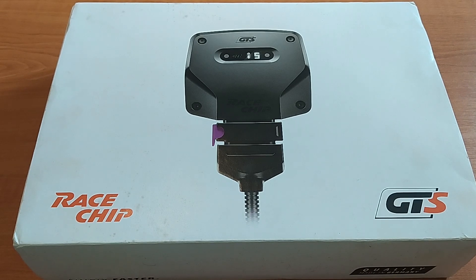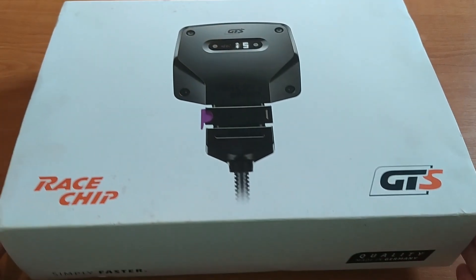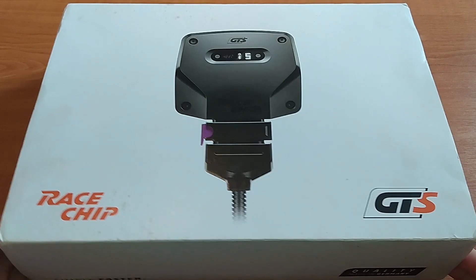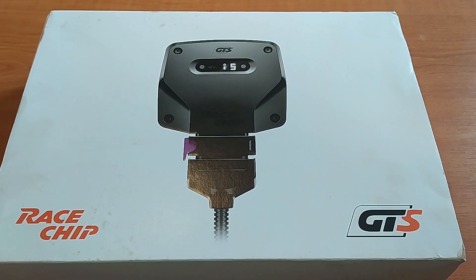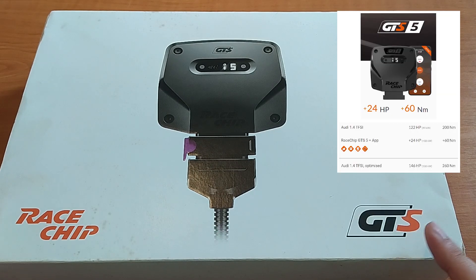Welcome to an Audi A3 tuning video. Today we're going to attempt to increase the power output of the 1.4 liter TFSI engine. To that end I have purchased a so-called piggyback tuning box made by leading German company RaceChip. The box we have here is their top of the range offering, the GTS. It promises up to 24 more horsepower and an extra 60 Nm of torque — a 20 and 30% increase over the stock 122 horsepower and 200 Nm.